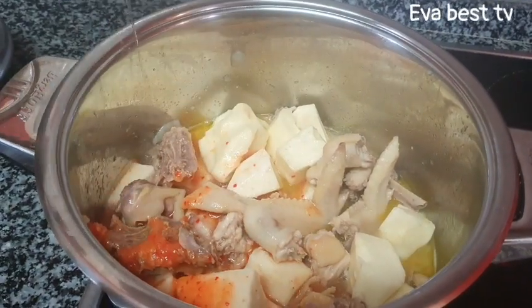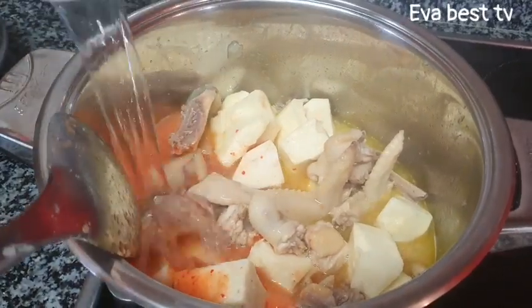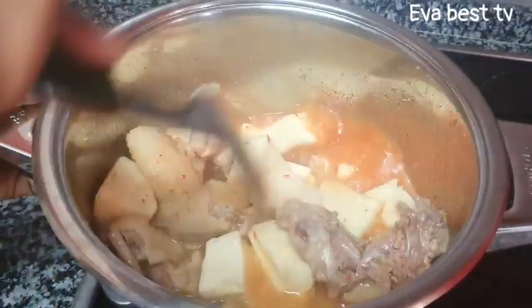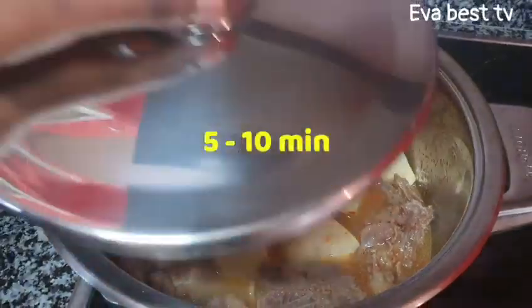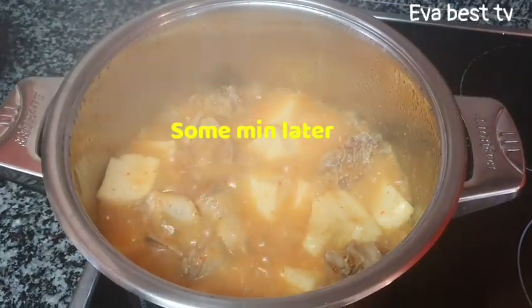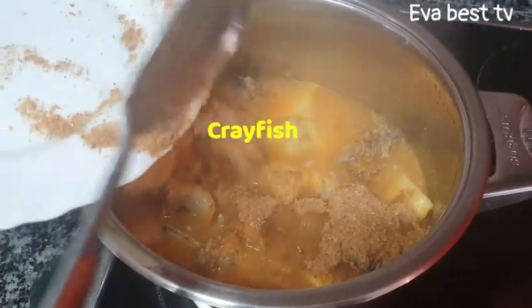I will add water to cook the yam and chicken together, because the chicken is still only slightly cooked. Stir everything together, then cover for about five to ten minutes. A few minutes later, I will be adding the crayfish.